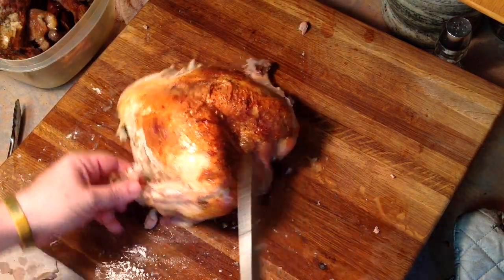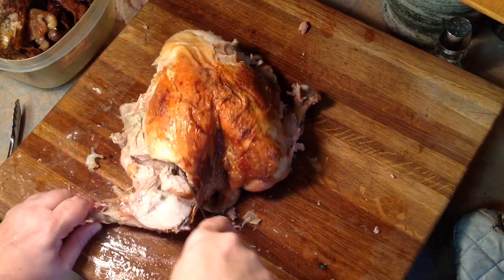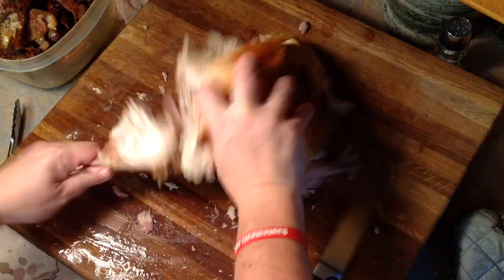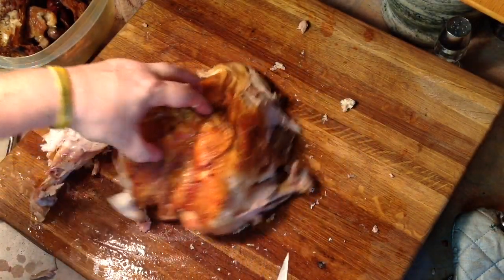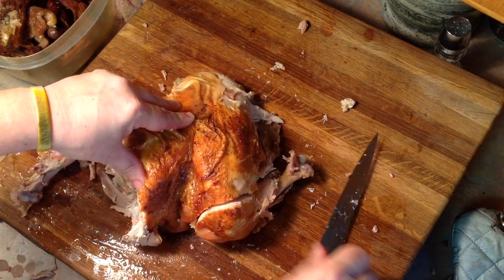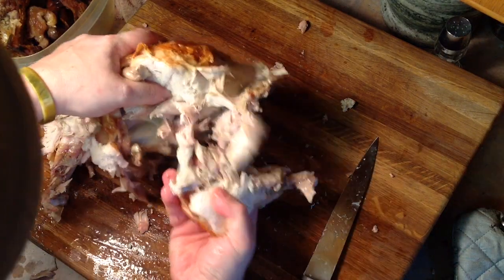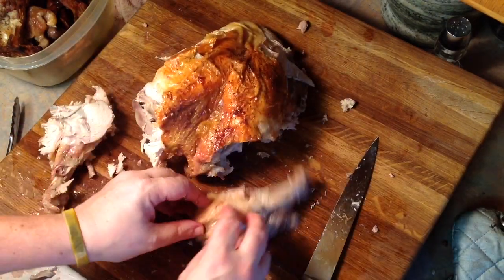Next, we're going to remove the drumettes from the wings. We've taken the wingtips off before we cooked them because they tend to just cook up and burn anyway, so I usually just remove them. You get in there, cut around the ball joint, and again pop it loose much like we did with the leg and the thigh. Just cut right up in there — you'll feel that joint, reach in, give it a pop, and it should pull right off. And there you go — we've got the drumettes removed.